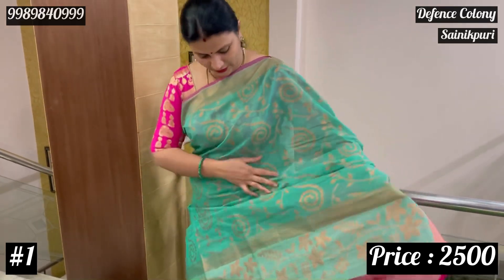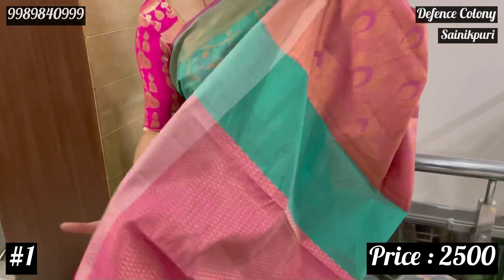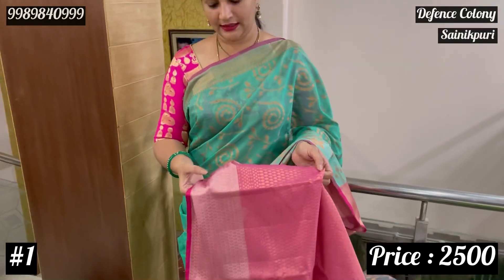As you can see, there is a pattern on the surface. The other side is a little different. This is the blouse — it matches the body and the edges of the saree.